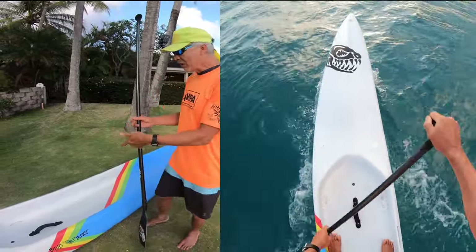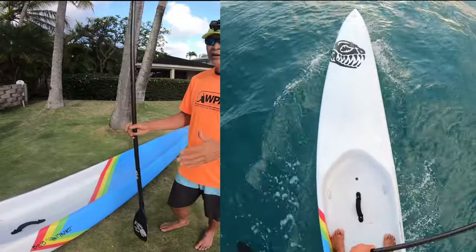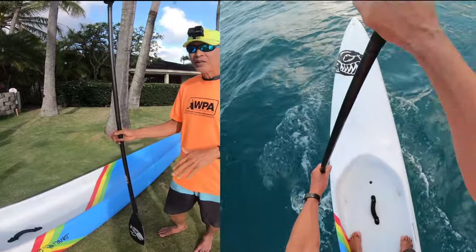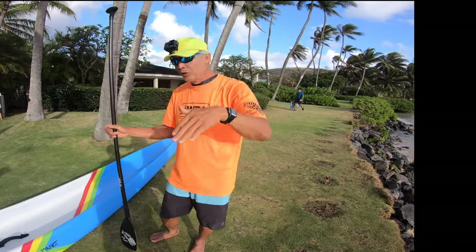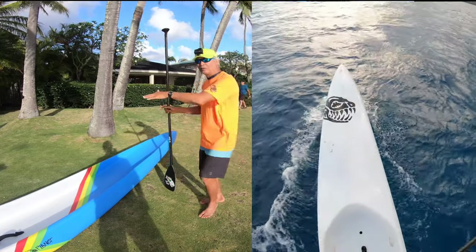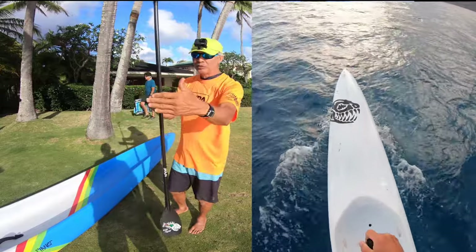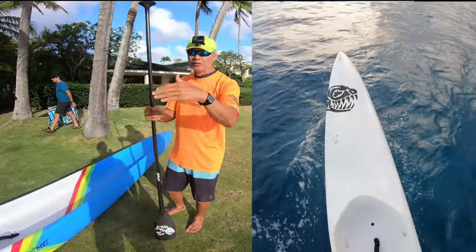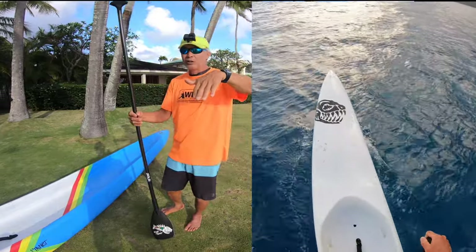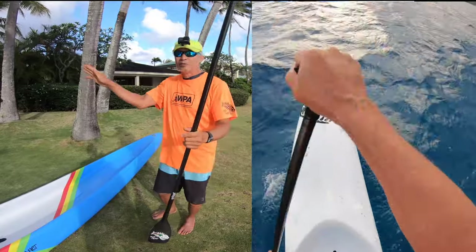On a dugout you need to always steer like that. But if you're on a planing downwind board — like a 14-footer with a surfboard shape — and you get on a huge bump, for sure you can run all the way back to the tail and turn it like a surfboard. Those are the two positions: if you're in the middle, you do the rail steering; if you get a huge bump and you're dropping in like you're surfing a wave, you can go back, stand near the fin, and turn it like a surfboard.